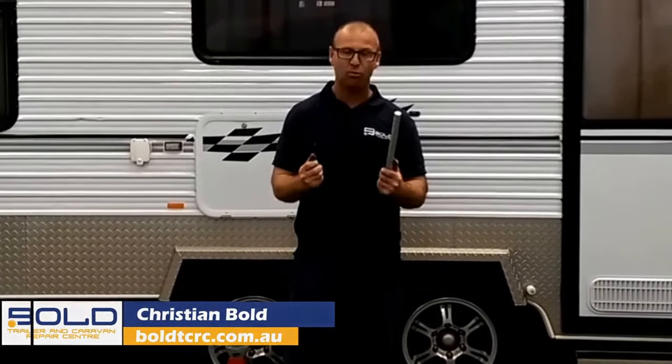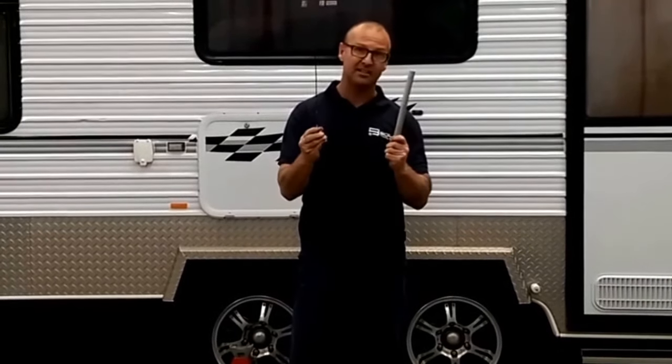Hey guys, Christian from Bold Trailer and Caravan Repairs. What I need to tell you today is what these are. This is called a sacrificial anode — it's for your hot water system.